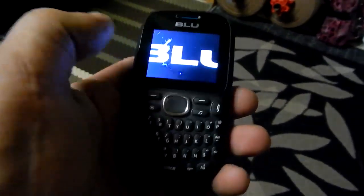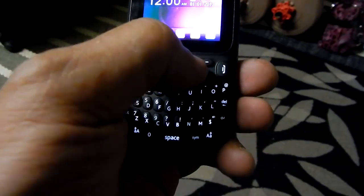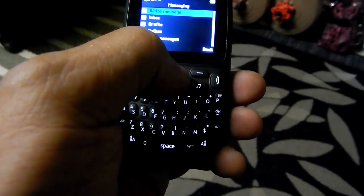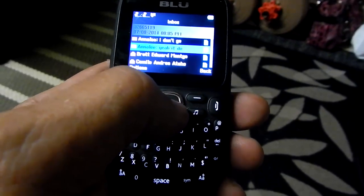Not sure I can remember how to turn it on. There we go. You can see the little crack there. There's no SIM in it now, but there would be your messaging, which is not too bad.